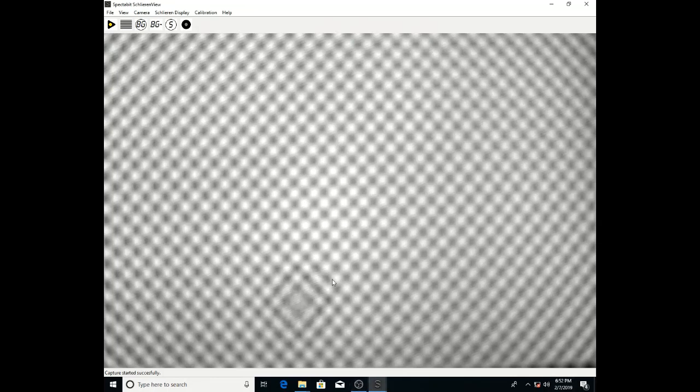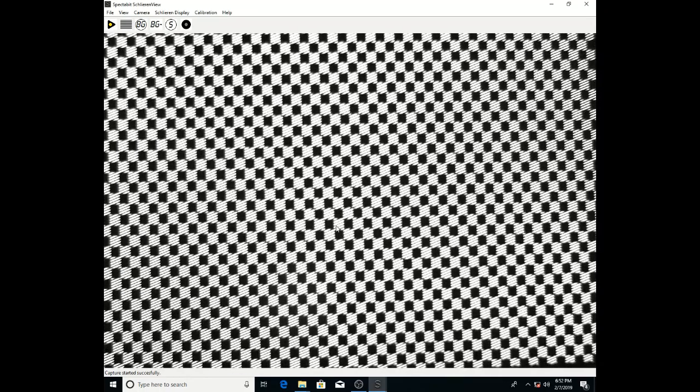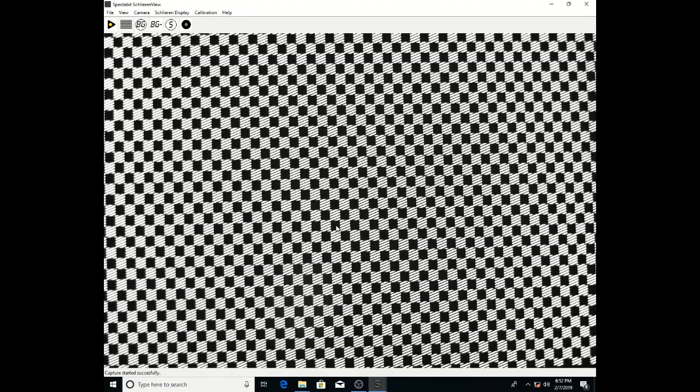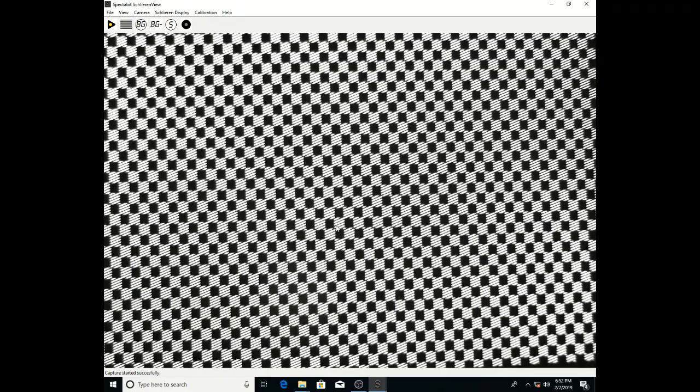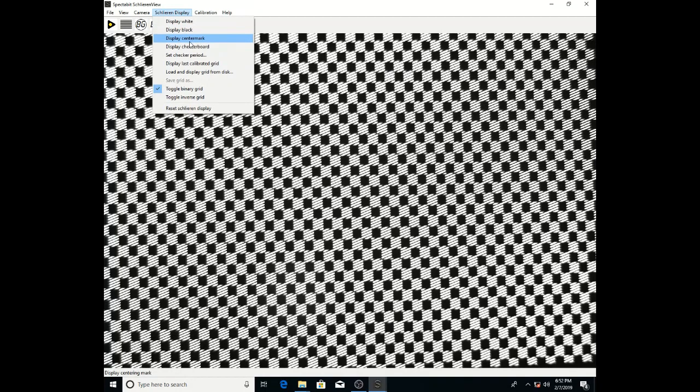Not the front lens, but the back lens. You want to get the lines on top of the checkerboard in focus, not the checkerboard itself. You'll try to get these roughly evenly focused across the whole field of view. Once you get these focused — this looks decent — you can go up to the SchlierenDisplay menu and open the center mark.